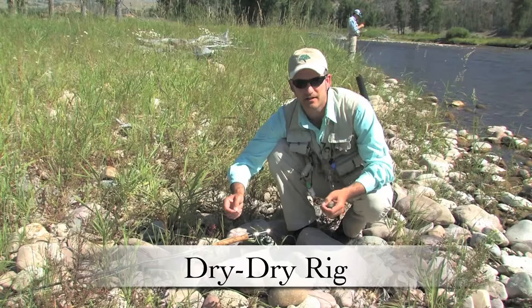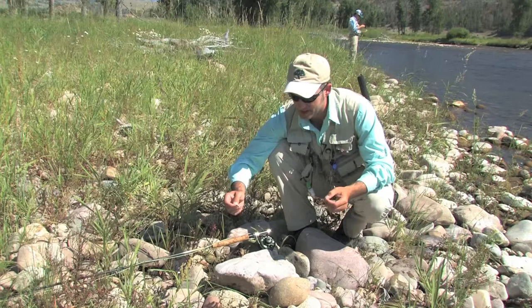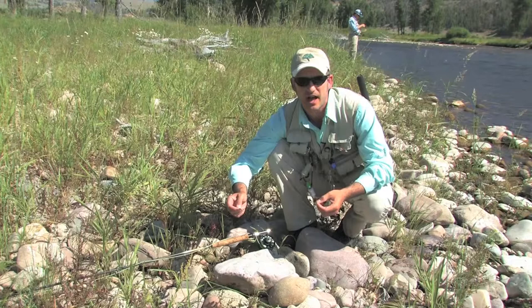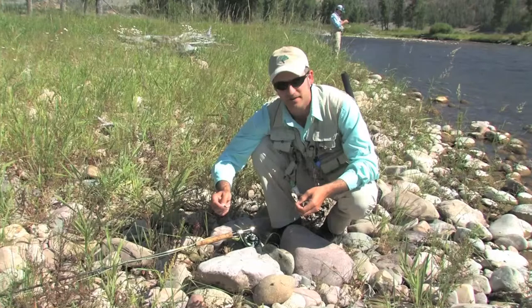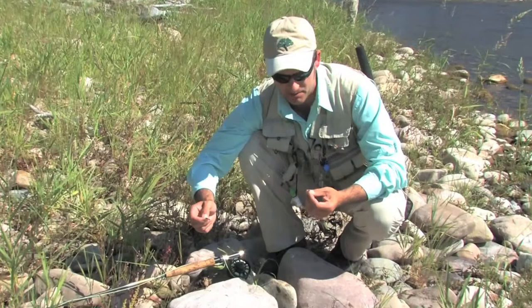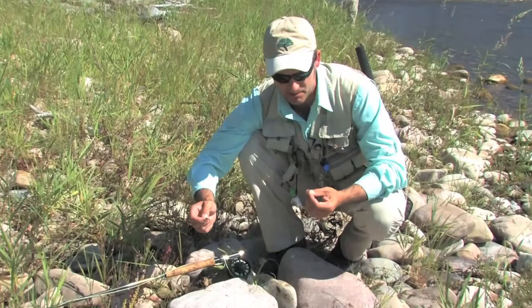This multi-fly rig is called the dry-dry, and what you do is tie on two dry flies. In this case, because we've got local intel that the purple haze is the happening fly, I've got a large purple fly up top — not a purple haze, but it is purple. The larger fly up top is basically to attract fish in, and if they take a look, great, because that brings them closer to the smaller fly, the purple haze, which they'll probably take.